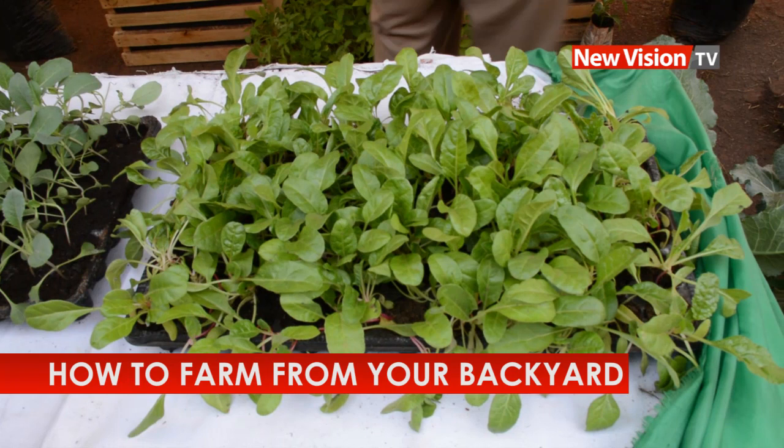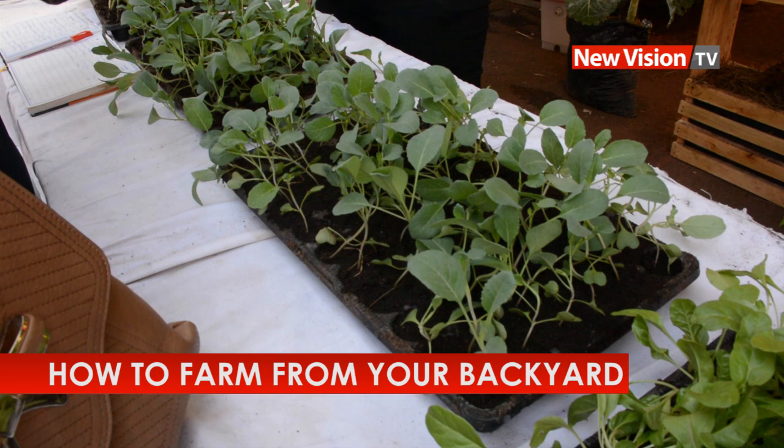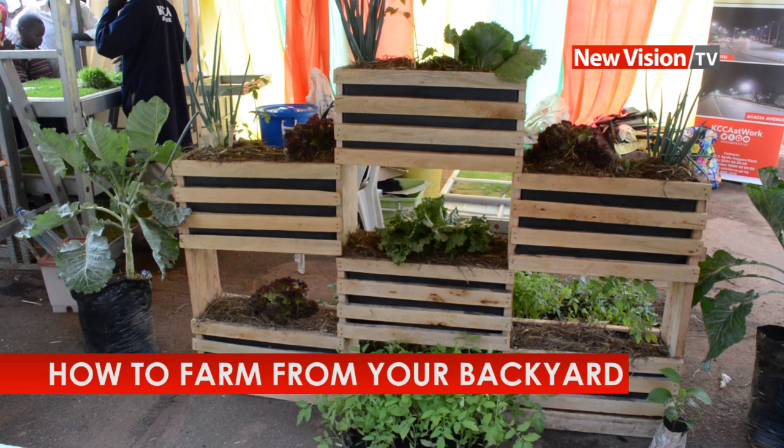Here is KCCFL. We are promoting backyard farming. People in the city have limited space, and we are training them how to use the little space they have such that they can grow food, they can grow crops in their small space.